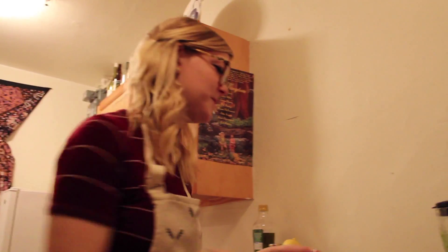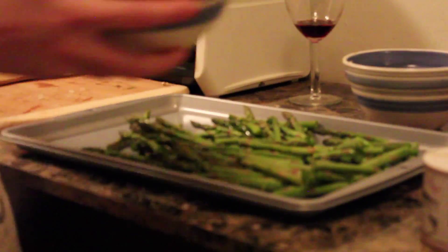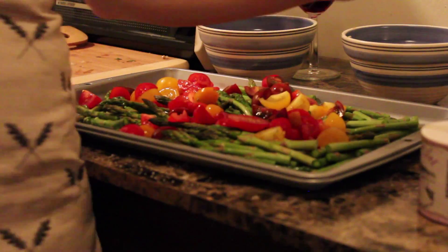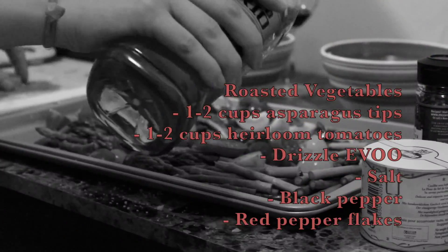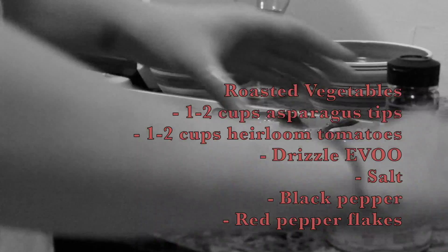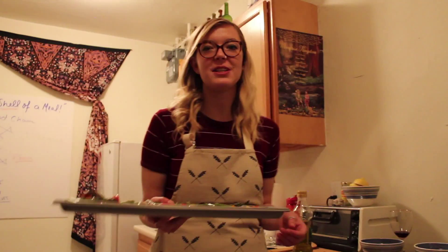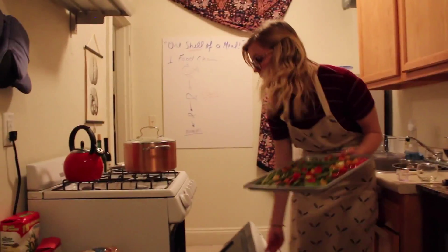Next for the pasta, I just want to roast some vegetables. I've got some asparagus tips and some little heirloom tomatoes. I'm just going to put them on a cookie sheet and toss them in some olive oil, salt, pepper, and red pepper flakes. I'm going to toss these in the oven at about 400 degrees for 20 to 30 minutes.